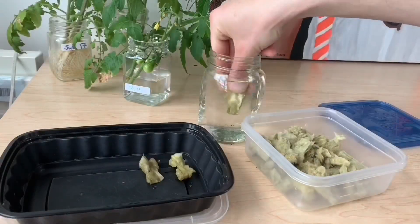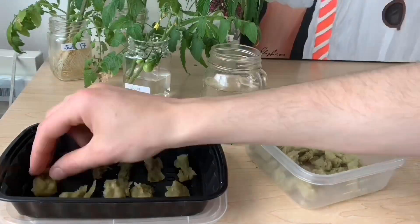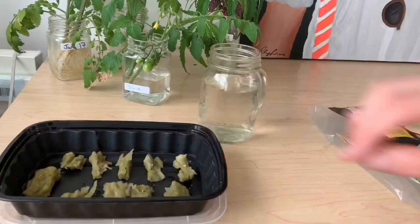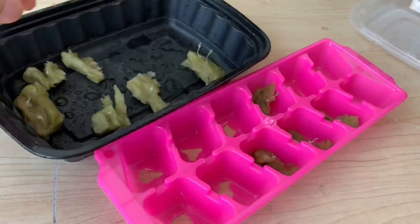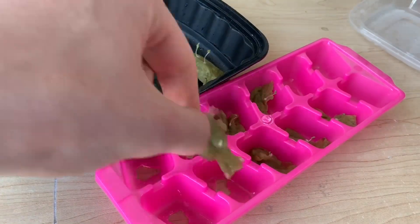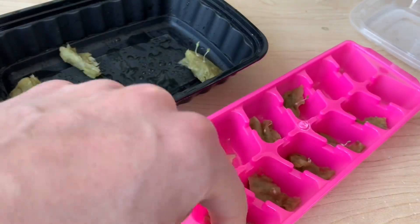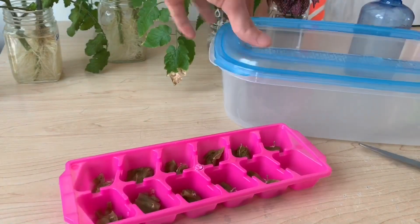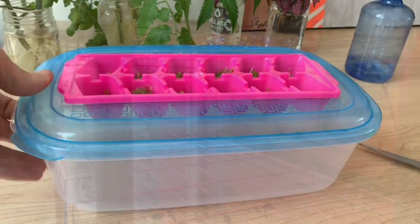When starting seeds, I like to use small pieces of rock wool, which I completely soak in water to let out any air, and then put a seed on each piece. After a few days in the dark, your seeds should germinate and begin to grow. At this time, I like to move them into a small hydroponic reservoir so that they have constant access to water.